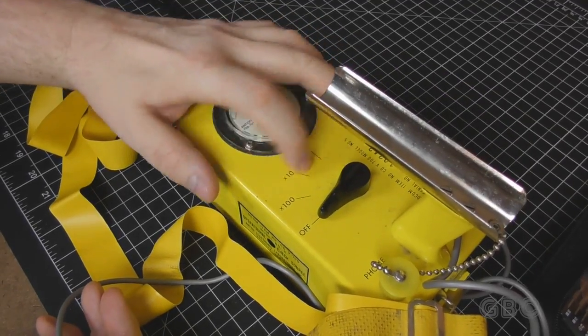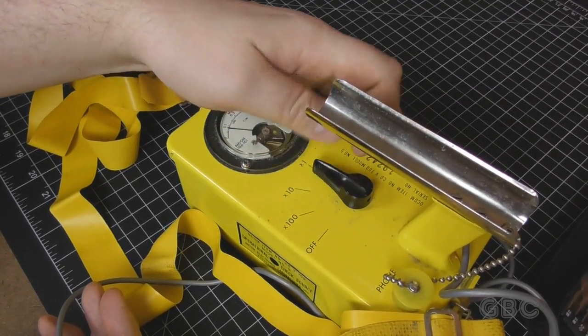The switch has four positions: Off, Times 100, Times 10, and Times 1.